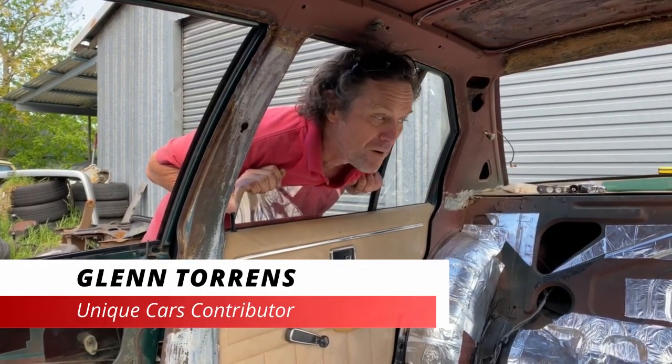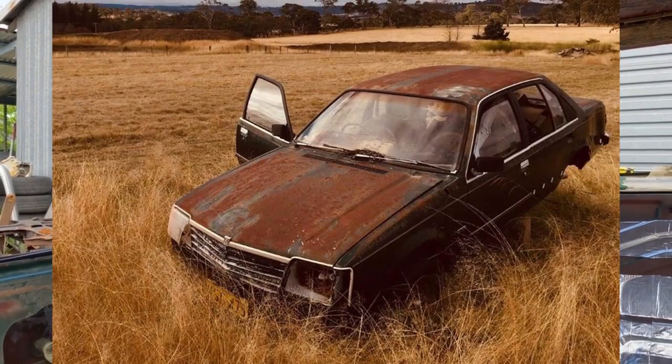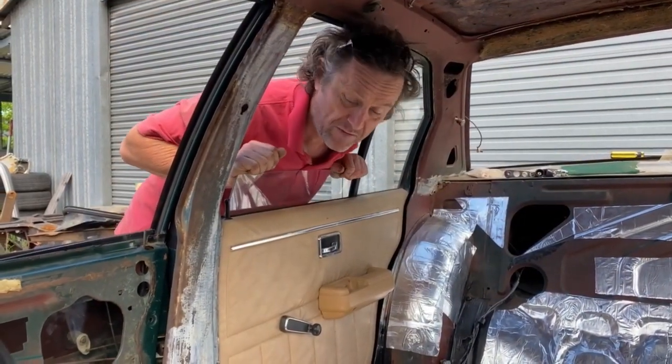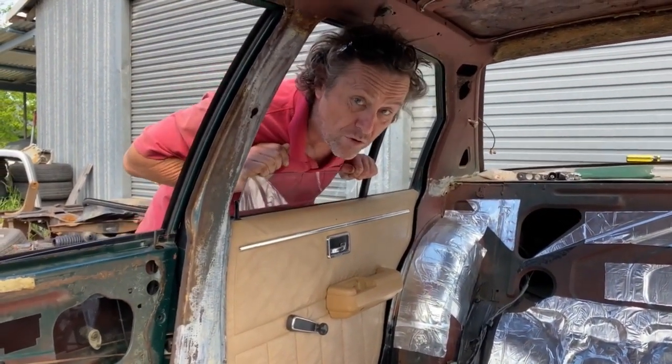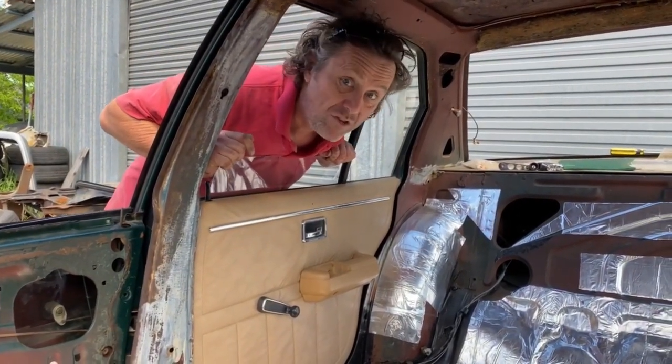G'day folks, Glenn here sharing my journey restoring my '79 farm find V8 Commodore. I've done lots of stuff shown in previous episodes. I'm up to the stage where I'm doing the interior - I've got one in the car and three more in the shed. Let's get into it.